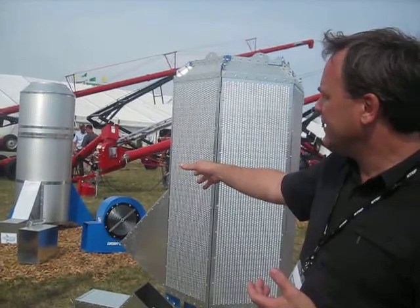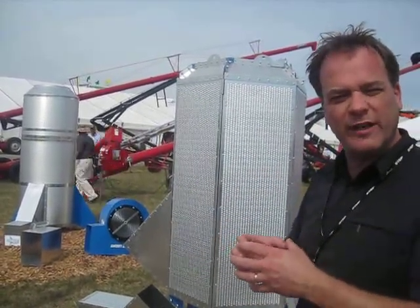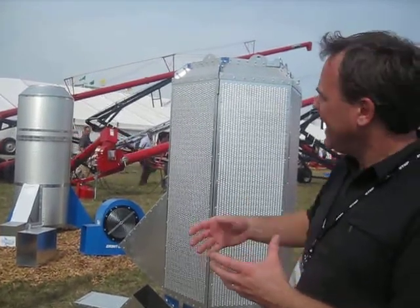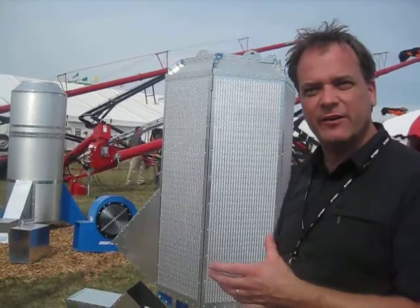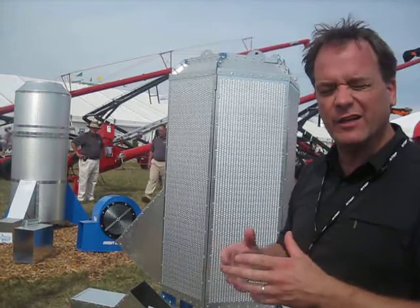The unique thing about that particular unit is that it's hollow in the center, so it's a double-walled aeration design. You get twice as much air flow and it allows the grain to flow through the center of the product, so there's less chance for any type of aeration collapse.